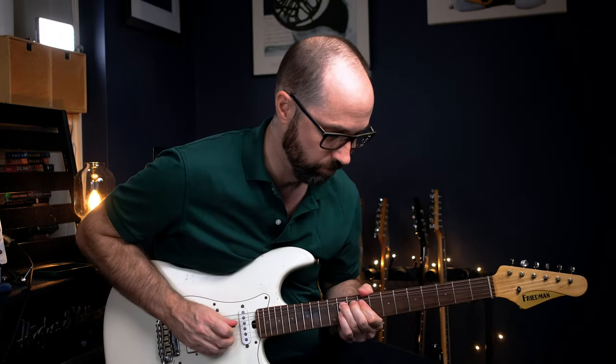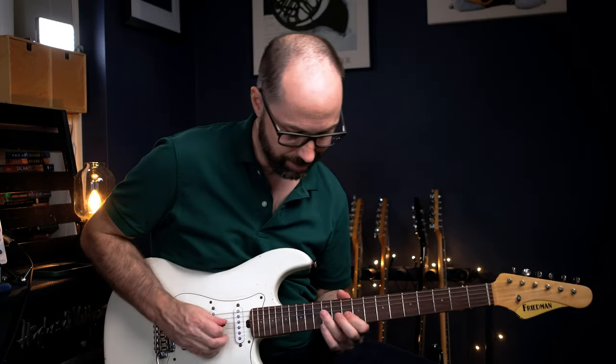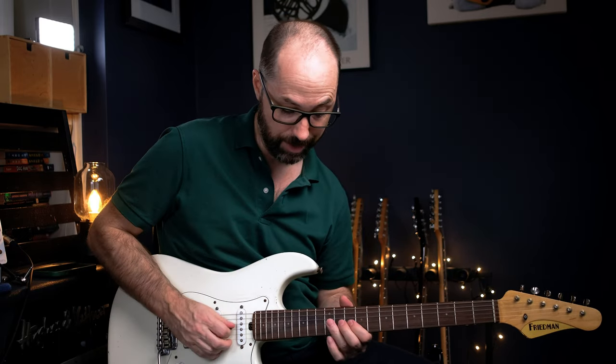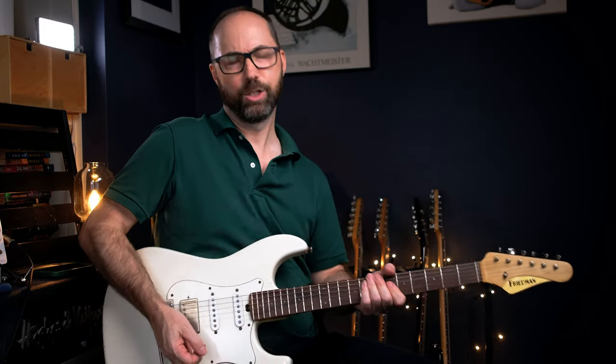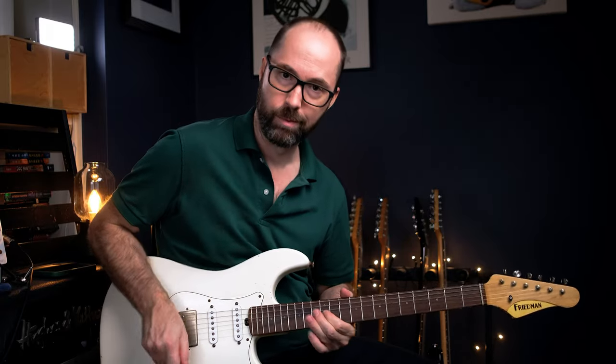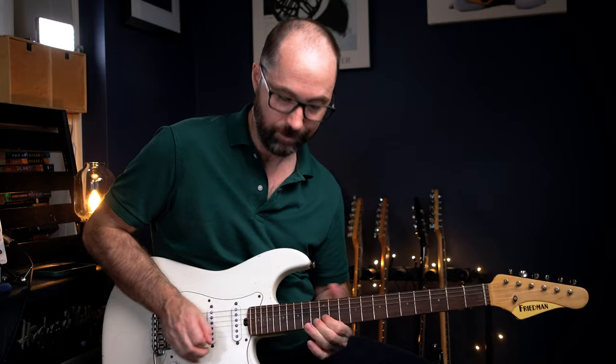Which is really nice. Then again, sort of bluesy, but major bluesy. That slight bend on the C sharp up to the D sharp — really, really nice there. Then this part, again, is super bluesy. So he's bending from the D, which is the B minor pentatonic, straight up to the E. And then the two up to the major third. That's a really common sound in the blues.